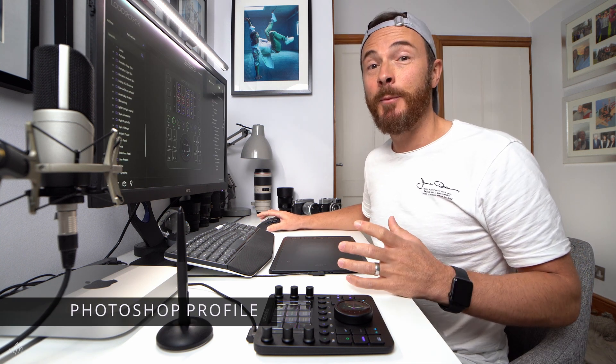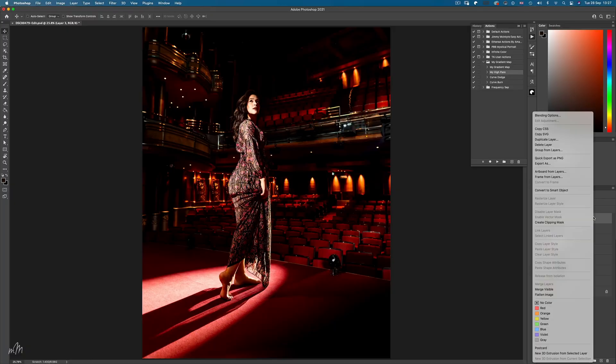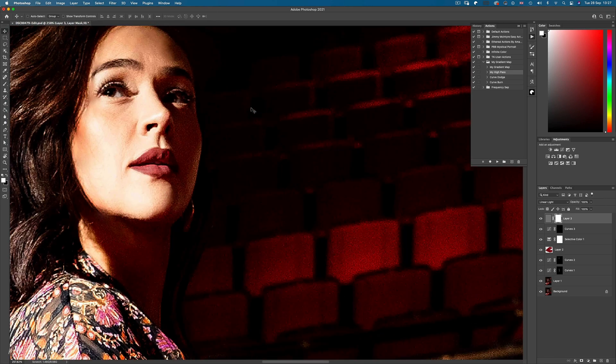Let's look at the Photoshop profile, because this is where Loupedeck really grabs my attention. In Photoshop, I like to use actions and keyboard shortcuts for quick tasks. Opening the Actions panel, I've got My Gradient Map, My High Pass Filter, and a Dodge and Burn action. There's also a keyboard shortcut — Control, Alt, Shift, E — that stamps all layers down to one. We can then either convert that to a Smart Object or apply the High Pass Filter action. Zooming in on the face, we can see the action has been applied.